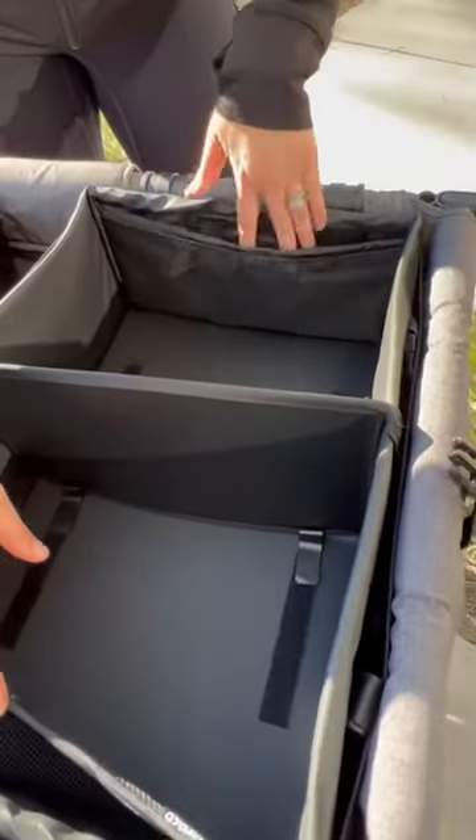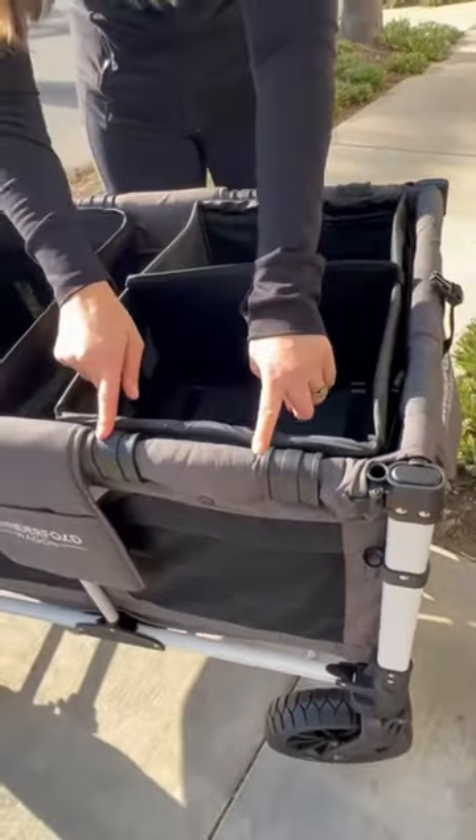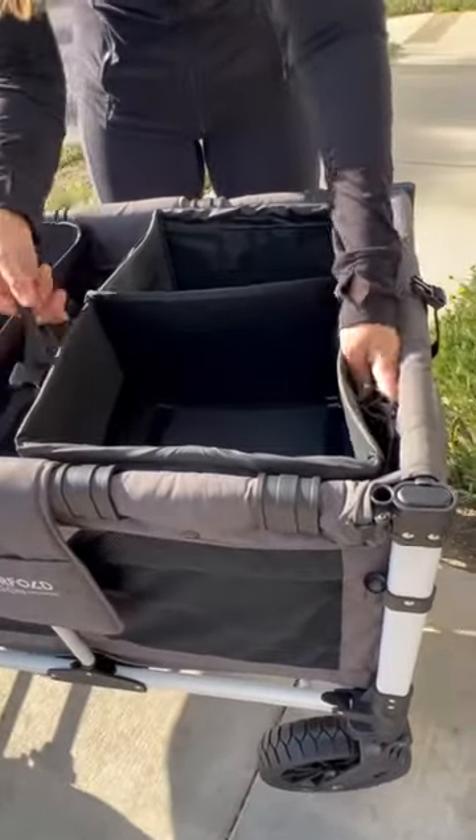There are two mesh pockets on each side, and this one only connects on two sides — it connects here and here. And this one comes with two nylon straps.